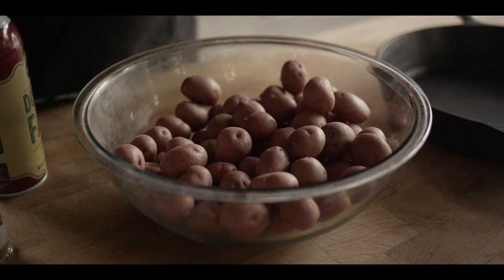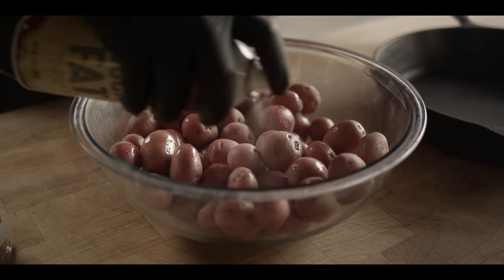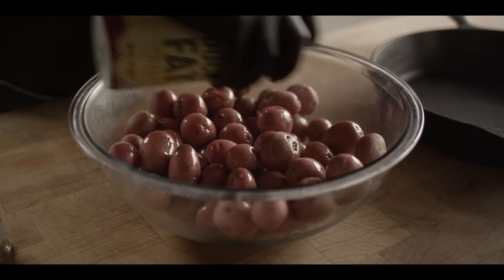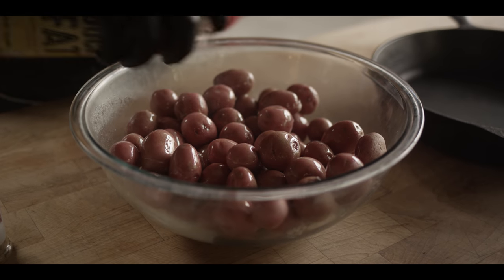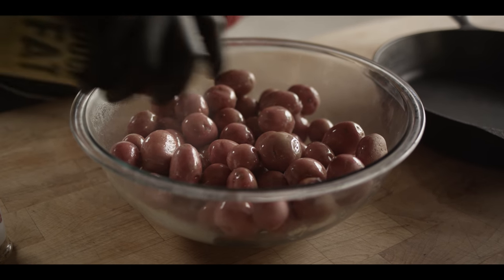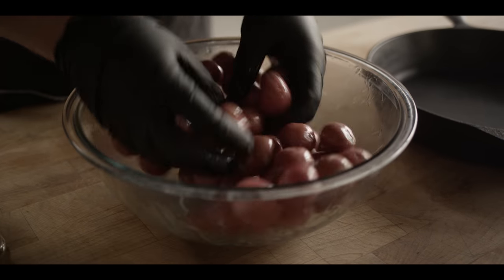This is all gonna start off with three simple ingredients. We've got our baby red potatoes here that we're just gonna smother in our spray duck fat. You could use duck fat out of a can, but we've got this on hand and use it quite often. I'm gonna try and get just two to three tablespoons in here, enough to really coat all of the surfaces of the potatoes.